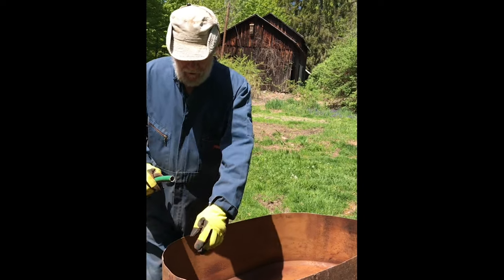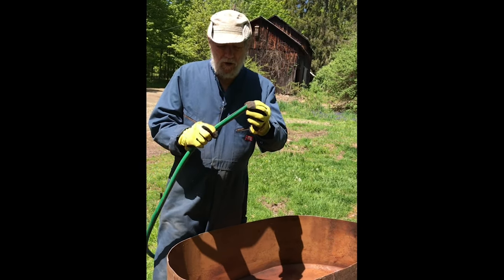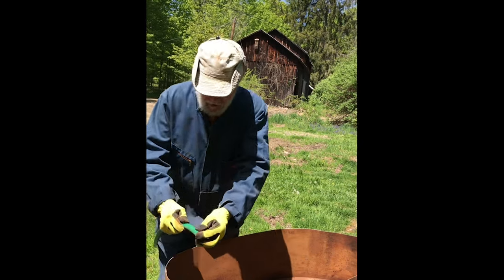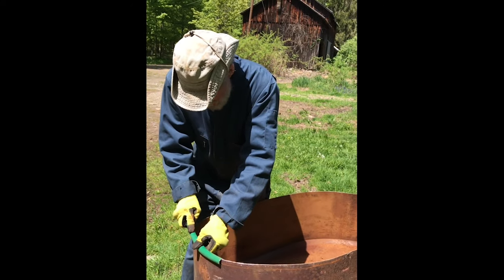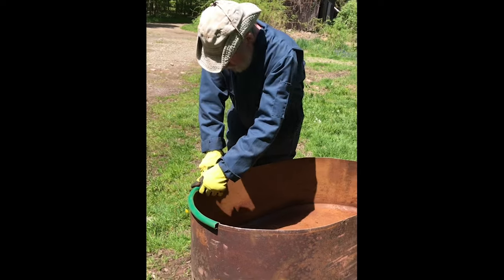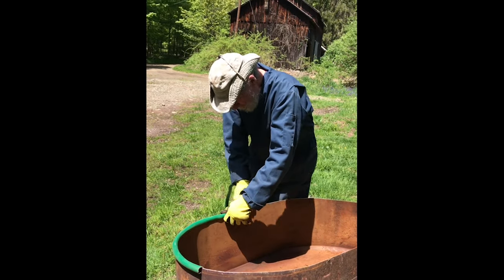We're making a soft edge around the top by repurposing an old hose — simply cut a slot down the length of it and it will fit right over the top lip of the edge. We continue that all the way around until the top is fully covered.